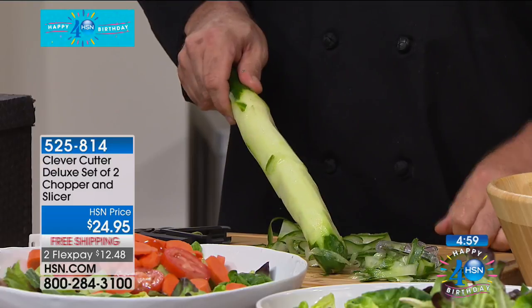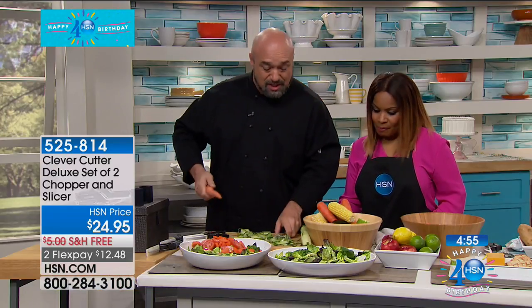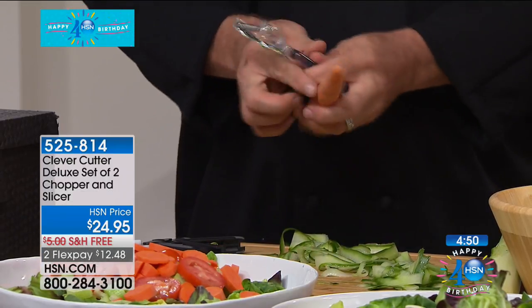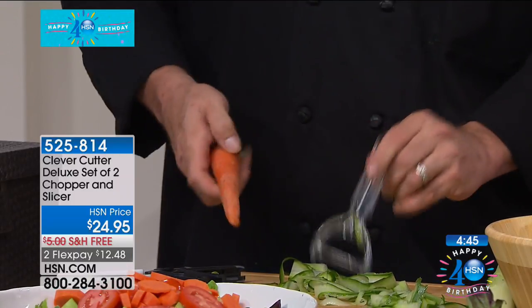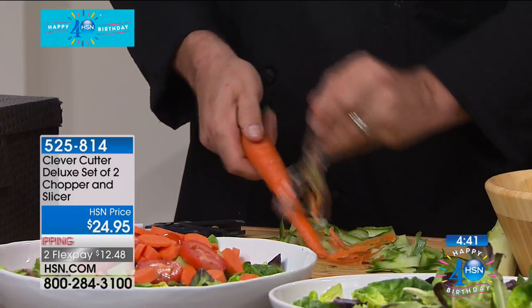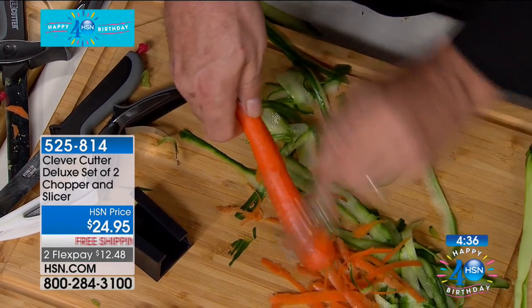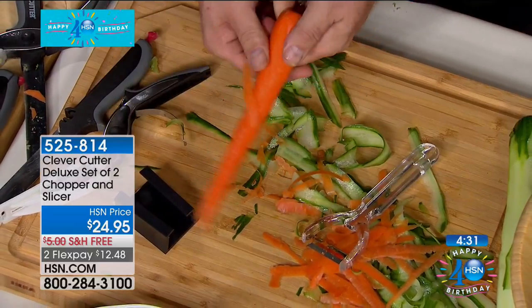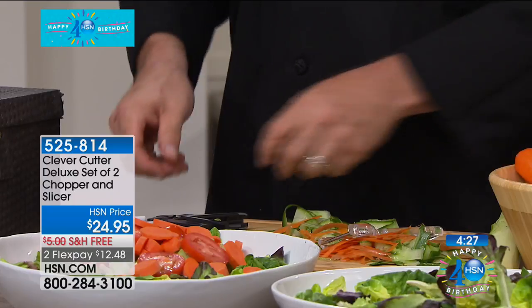The peeler we're giving you does the same thing. It's a two-sided peeler — that means you'll get the prep work done in half the time. We all sit there with our peelers going into the sink or the garbage. When you've got a peeler that works on both sides, that's all it takes to get the prep work done. The Clever Cutter system you're getting today is all about eating healthier, getting the job done faster, and spending more time with friends and family.